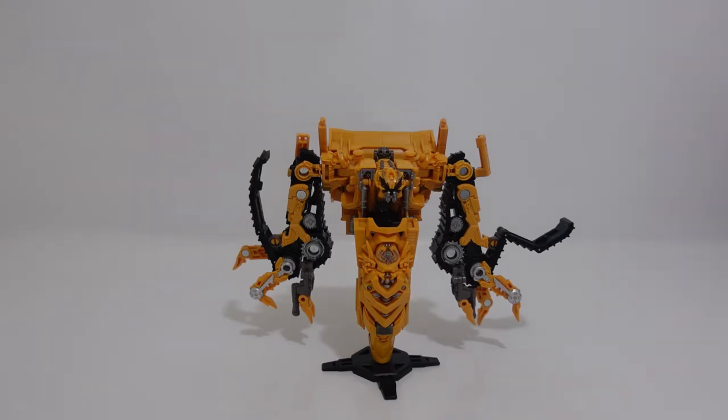In this video we're going to be taking a look at Skipjack, some of the features on him, then we're going to do some size comparisons, take a look at the box and then transform him. So now let's get started on looking at some of the features on Skipjack that are actually quite amazing.